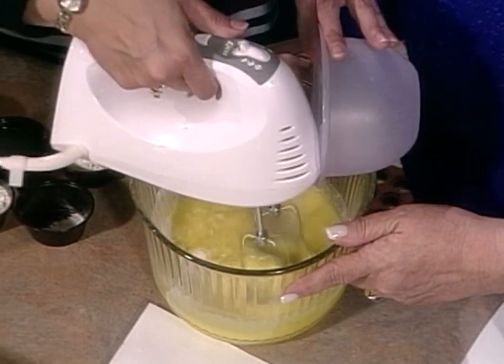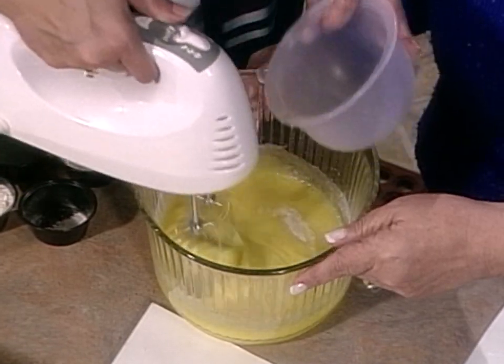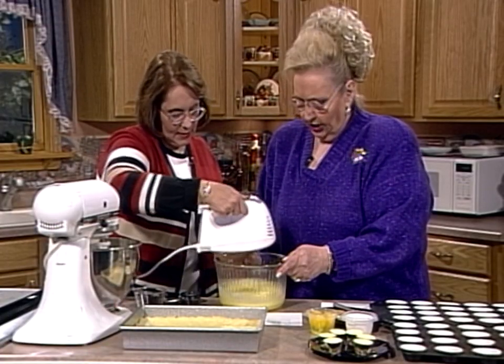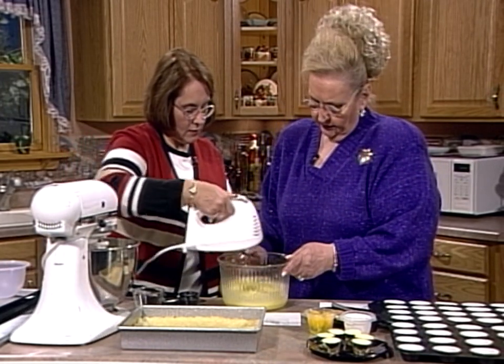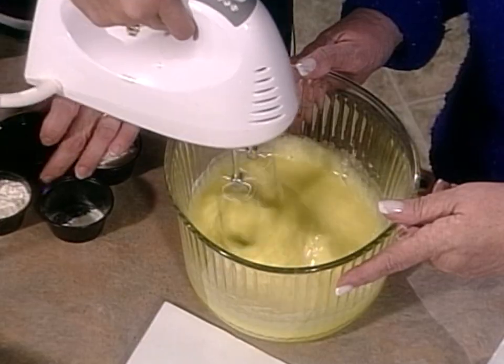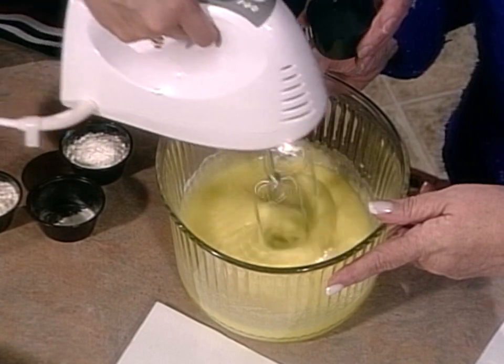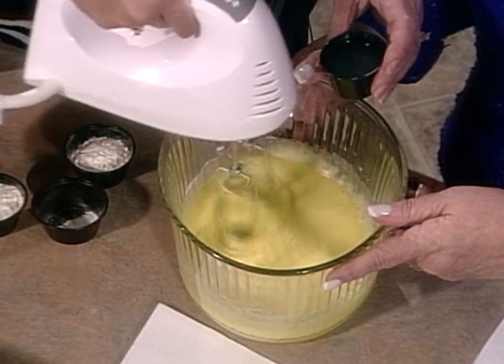Sometimes the lemons aren't real juicy and you have to substitute a little bit of reconstituted lemon juice — but that works too. They're getting thick. I'm going to add six tablespoons of lemon juice, which is about the juice from two lemons — fresh squeezed. But if you need to add a little bit more if you don't get as much out of your lemons, that's fine.